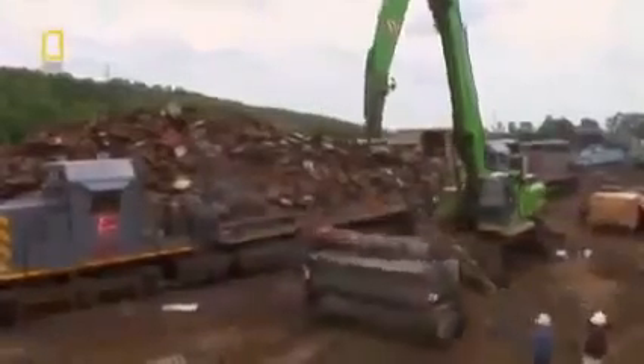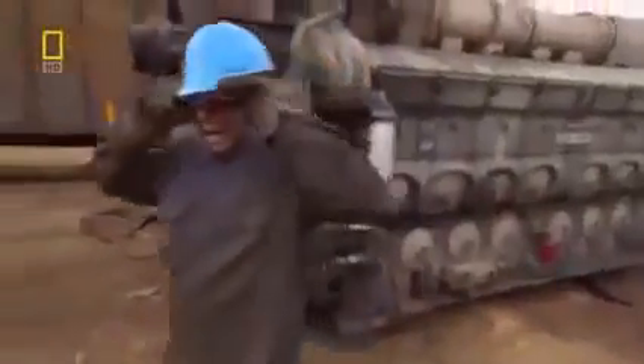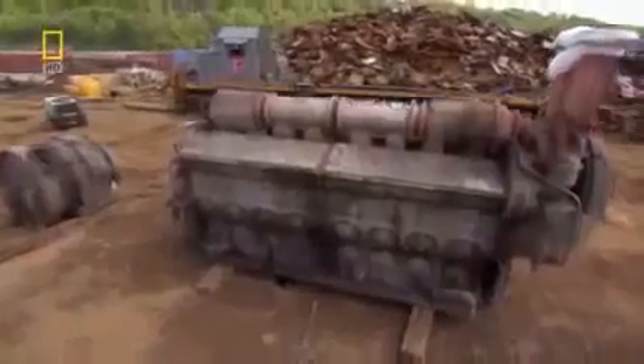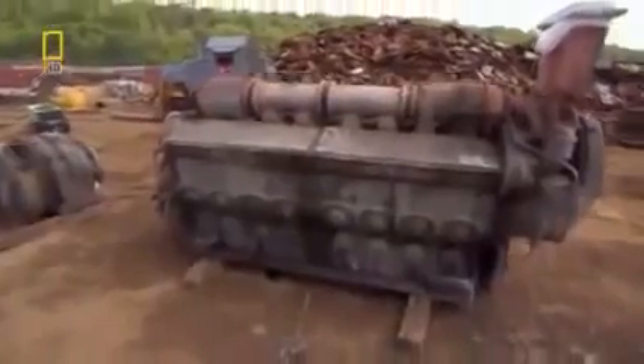Number 672's largest component is free. The engine's ready to be resold and refurbished.